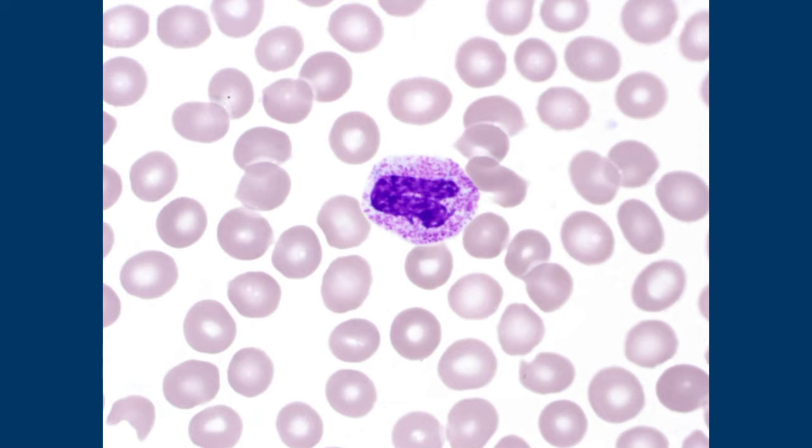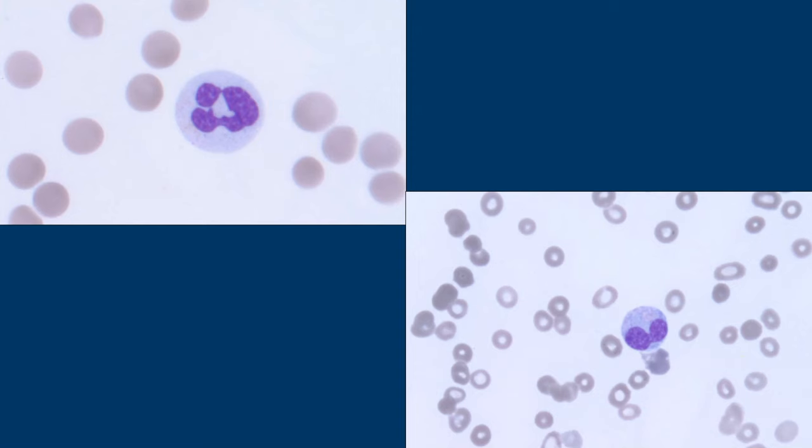Here are hyposegmented neutrophils — they still have segments, just two of them rather than three to five. This is different from a band, which just hasn't segmented yet. This hypogranular cell — it's lost all its granules — that's a dyspoietic feature, potentially seen in myelodysplastic syndrome. Dyspoiesis means there is a problem in the formation process. Granulopoiesis means the formation of granulocytes; erythropoiesis means the maturation of erythrocytes. Dyspoiesis means it's not forming the right way.